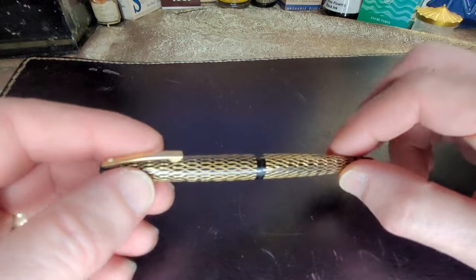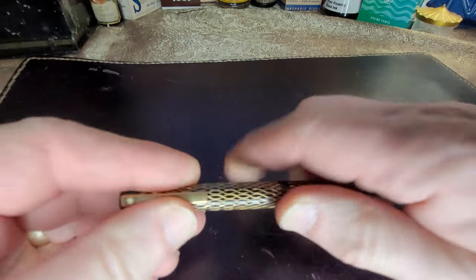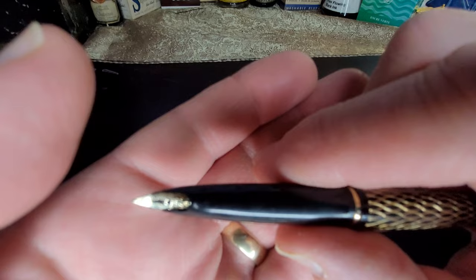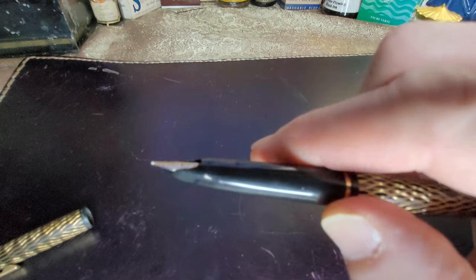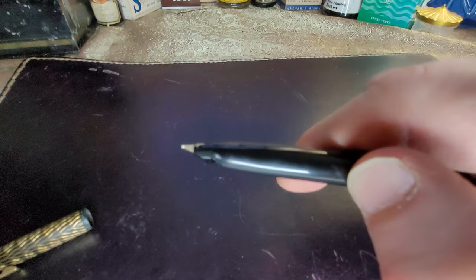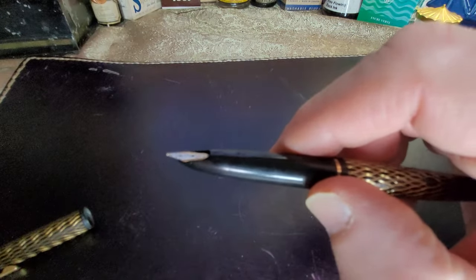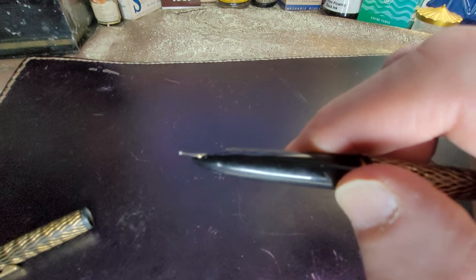So let's talk about the little pen. It has a 14-carat nib. Let's see if we can get a good picture of it. It's sort of an inlaid little nib, very pretty — 14K. The interesting thing about this nib is it's slightly upturned. At first I thought that was a defect, but looking online, these pens had that slight upsweep at the tipping.